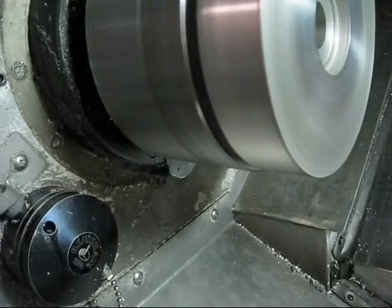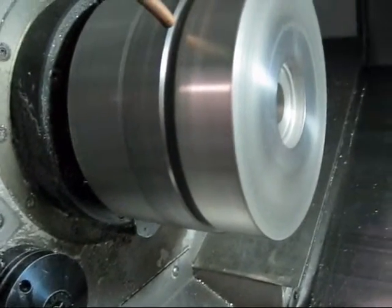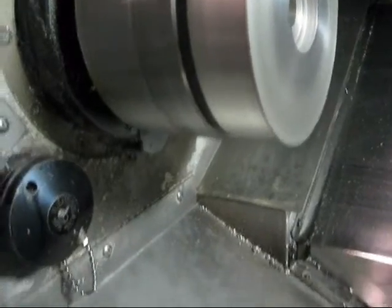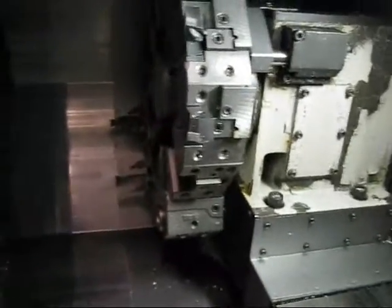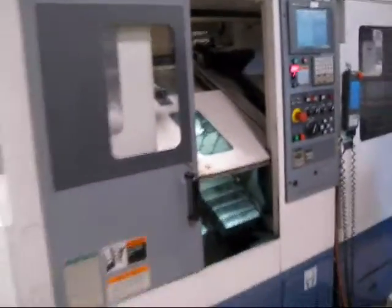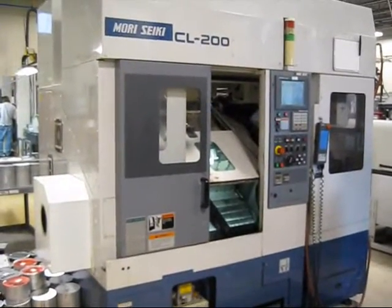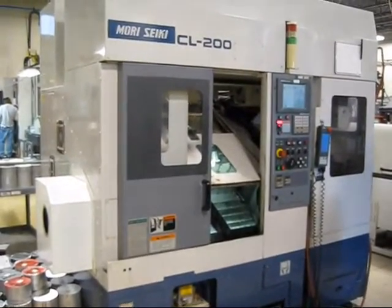At nut speed — at 43,000 RPM. Very quiet. We'll take a better look around in here while we're here. This concludes the video inspection of the Mori CL 200.